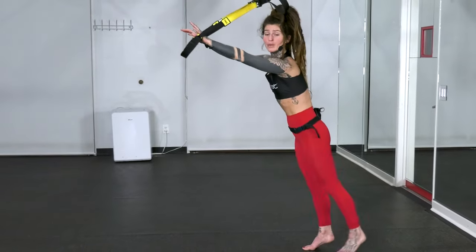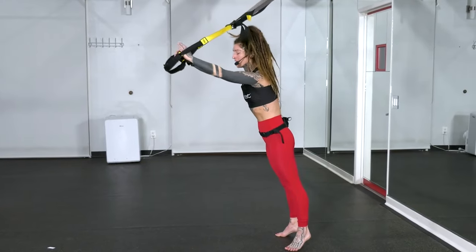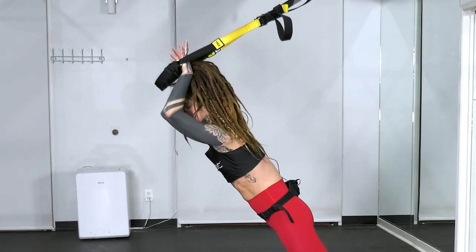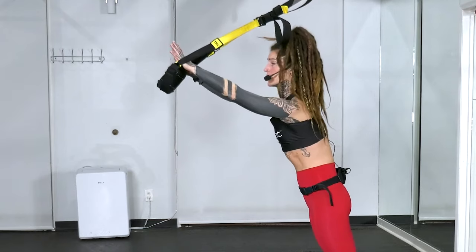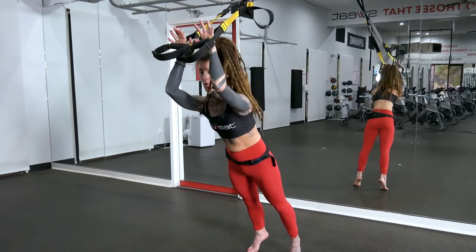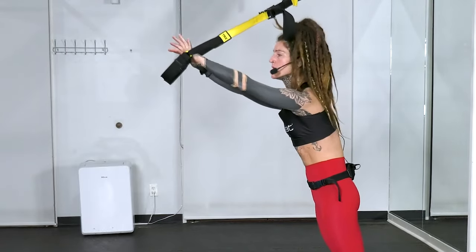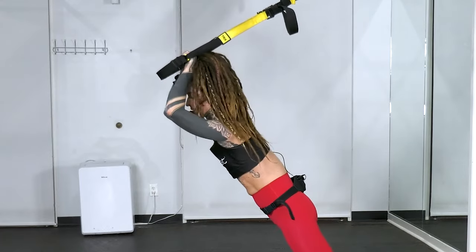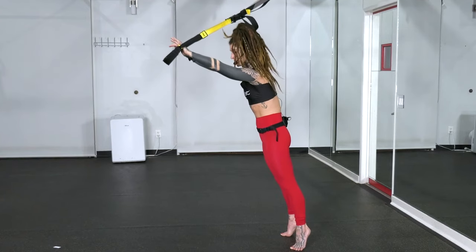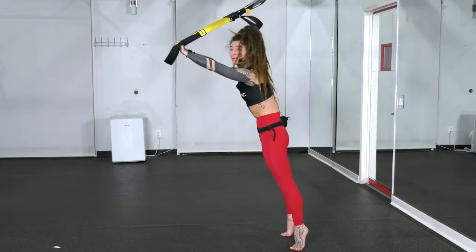The next one is a tricep extension. The further back your feet are, the more tension you have. Engage all these core muscles to keep your body in one straight line. From here, keep your elbows at the same height, just bend them and take those handles to the crown of your head. Then push into those handles more with the pinky sides of your hands, just to make sure those shoulders are not rounding forward or taking over. We're going for about eight reps. Make sure we're not allowing the hips to sink back or tuck too far forward — keep everything in one straight line and your heels lifted up. Inhale as you bend, exhale as you push. And that was our third exercise.